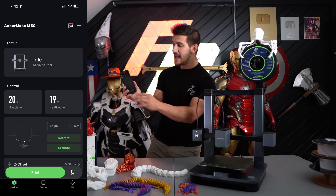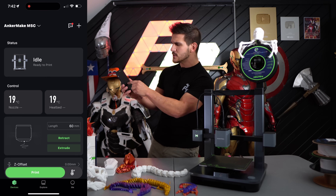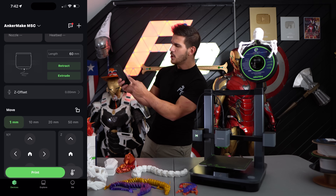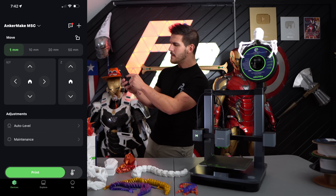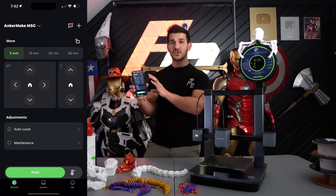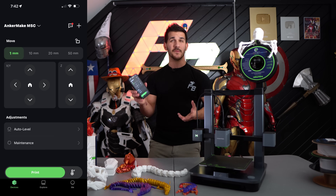The user interface is perfectly laid out. If you want to switch between your printers, it makes it super easy. The printer's idle, here are the temperatures, I want to extrude or retract filament, I want to address the offset, I want to auto-home, I want to make all these little adjustments and maintenance. It gives you messages and updates if it has to go through an update. It is just very simply laid out — it doesn't have any little extra things that would just get confusing.